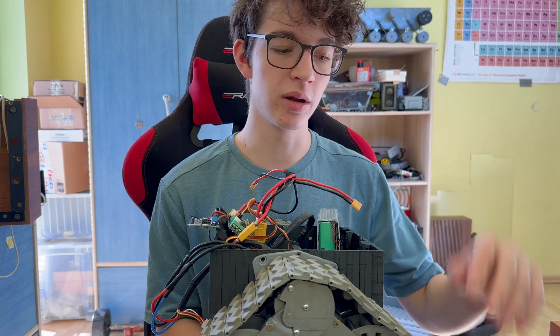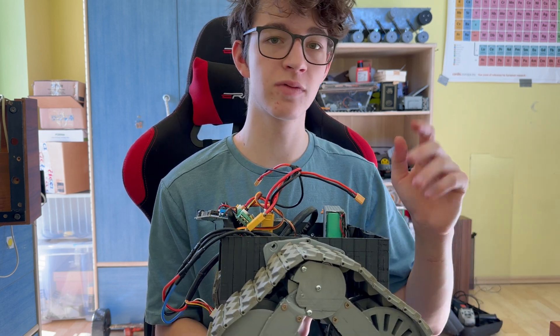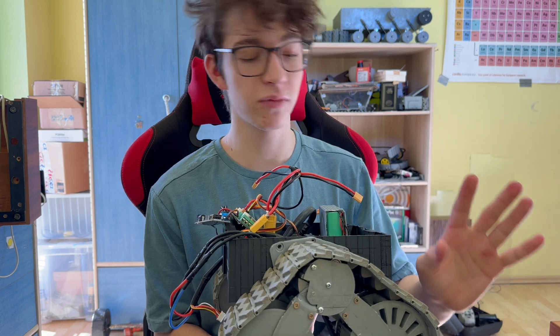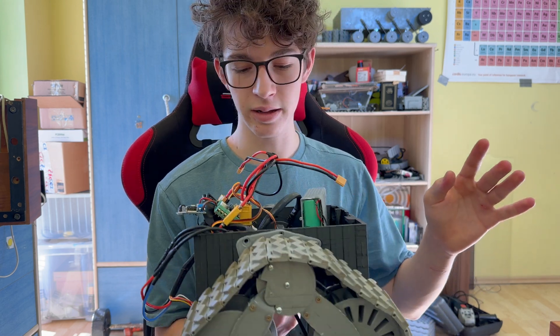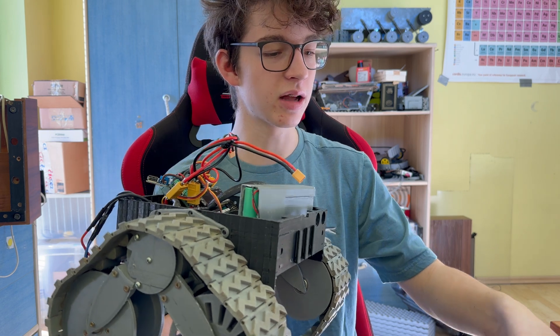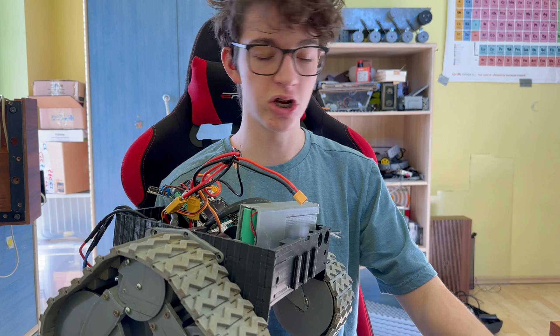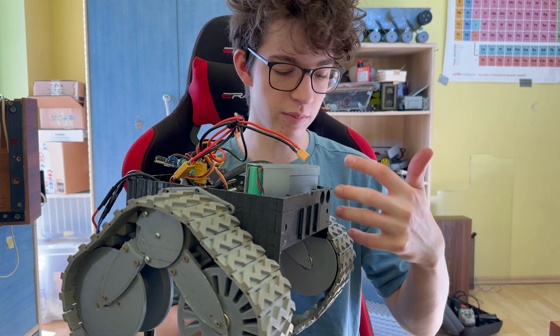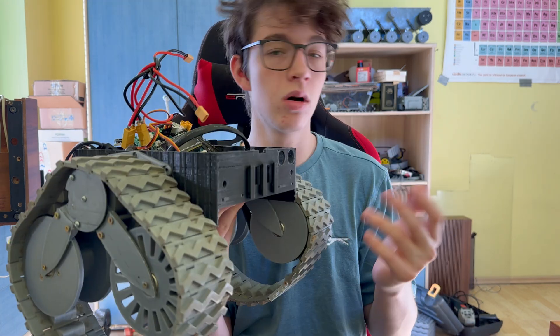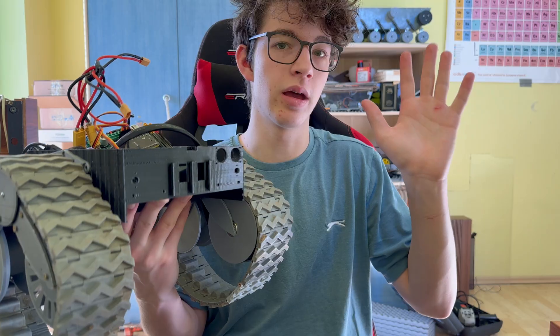Thanks for watching — don't forget to subscribe if you're not already. In the next couple of videos I want to assemble the aluminum body and keep on testing, maybe bring the robot outside or do something fun with it. Thanks for watching, bye bye.